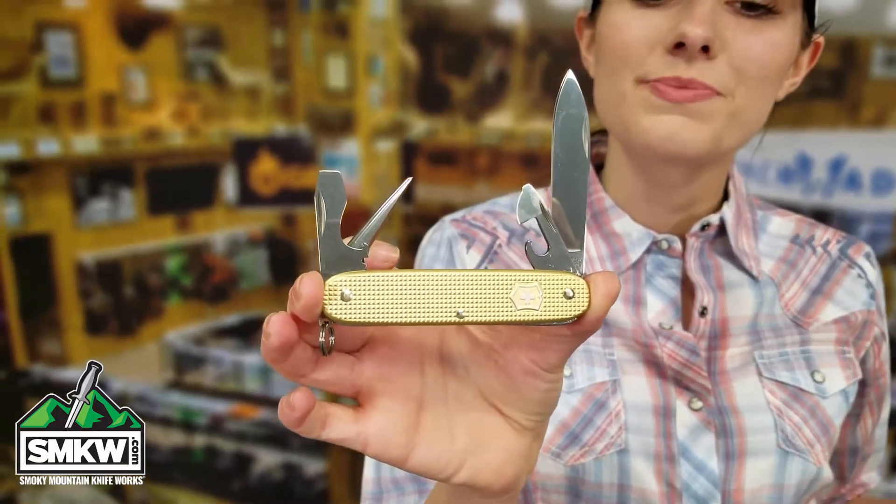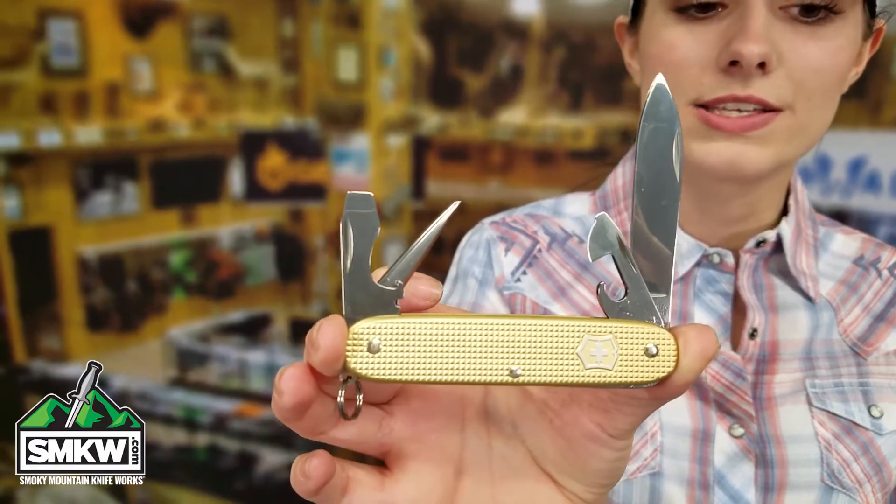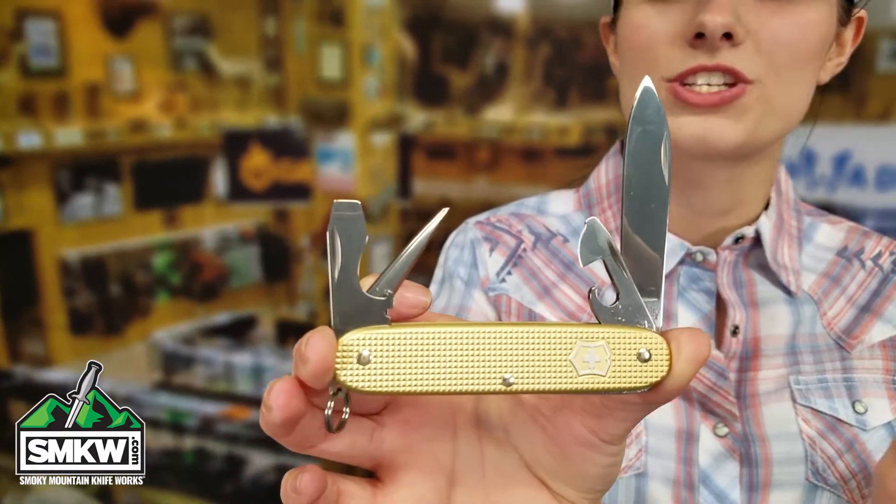There are three ALOX limited edition knives and I'm showing you the Pioneer. It has a large spear point blade, eight stainless steel tools, and it includes a special edition gift box.